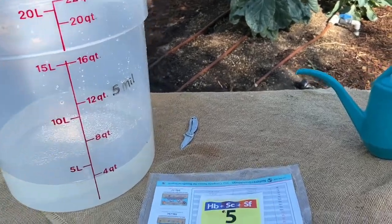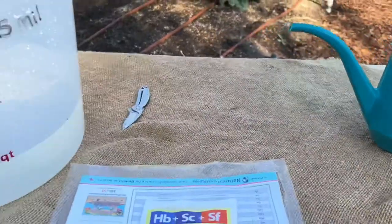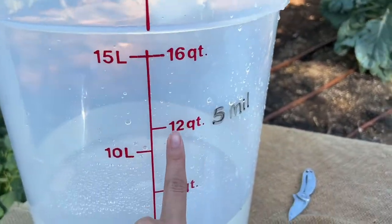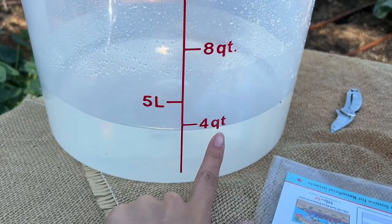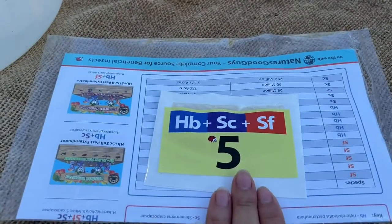Today we're going to be doing a nematode release for indoor plants. For an outside garden it would be 12 quarts for a big garden, but since we're doing indoor plants and they take less water, it'll be four quarts of water with the five million nematodes.